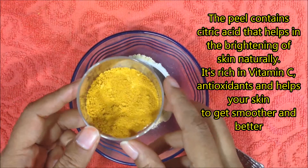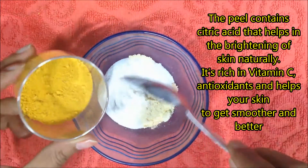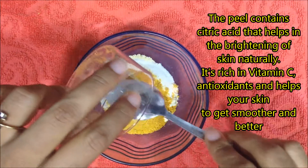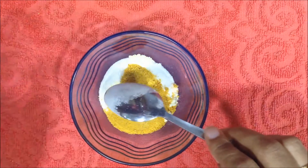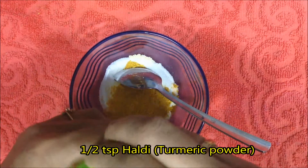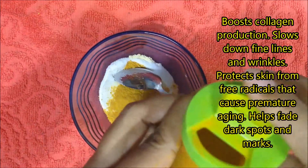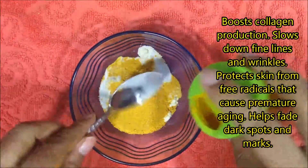Take 1 tablespoon of orange peel powder. The peel contains citric acid that helps in brightening the skin naturally. It is rich in vitamin C and antioxidants, and helps your skin become smoother and better. Here I have used a dry orange peel powder, but if you want you can also use a fresh one.